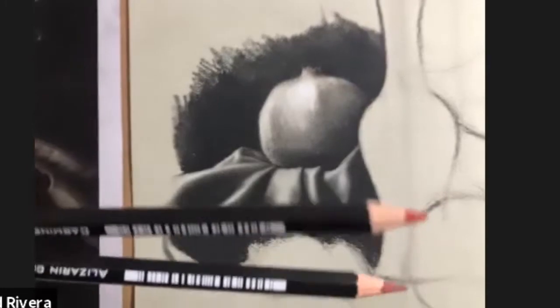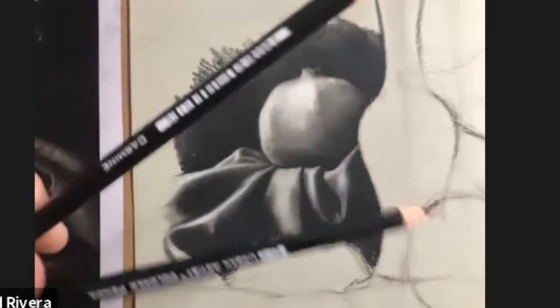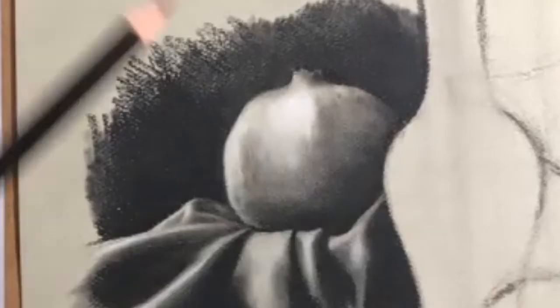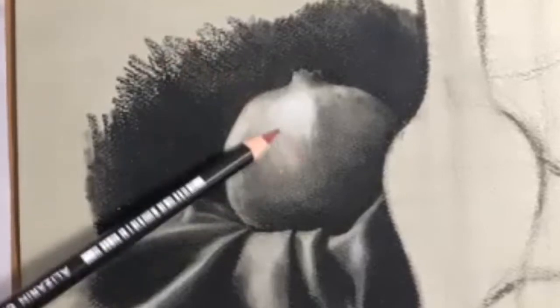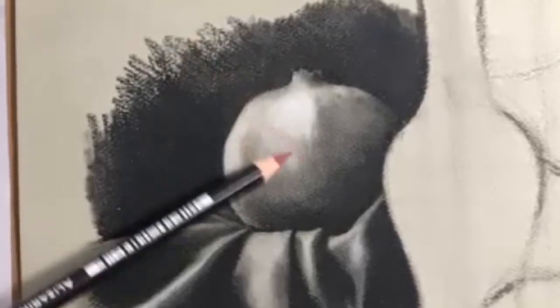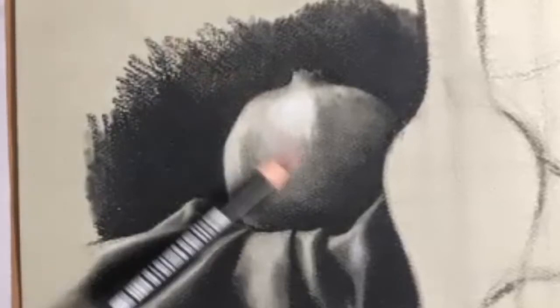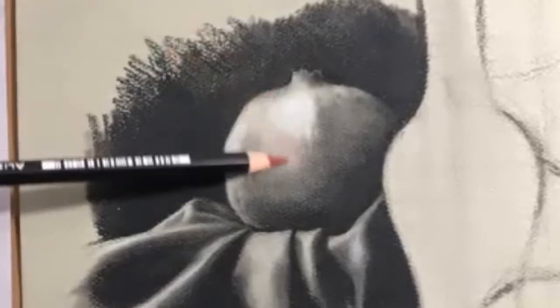Alizarin crimson is on the bottom; the carmine is above that. I'm not going to go for too many of the really intense reds just yet, because I want to build this up slowly and get those subtle shifts in my hues. You can always adjust values still in this layer, so if your values aren't perfectly accurate you don't have to worry. Basically what I'm doing is taking the side of my pencil.